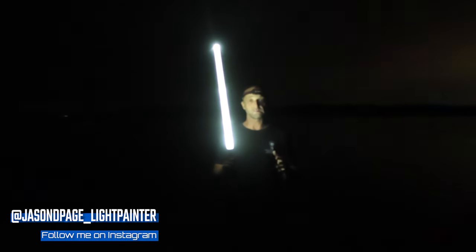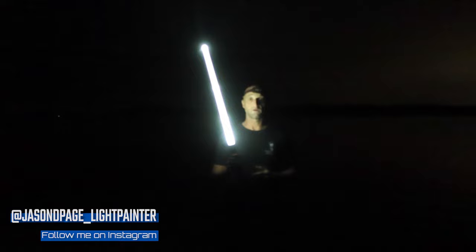What's up everybody, Jason Page here. Welcome back to another light painting video. In this tutorial, I'm going to show you a super simple technique to give the impression that you have created a perfect circle of light behind your model.